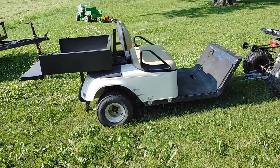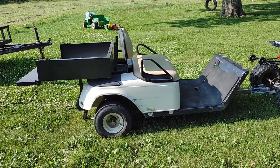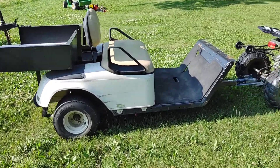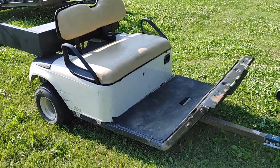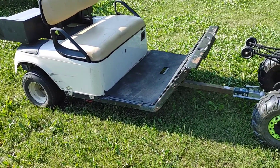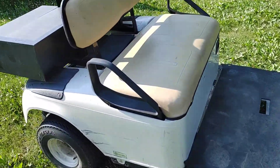Hey everybody, thanks for checking out my channel, HumBullet. I just wanted to show you a quick video of this golf cart trailer I made. I just had an electric golf cart that needed batteries, and I didn't feel like putting the money and time into it, so I ended up making it into a trailer.